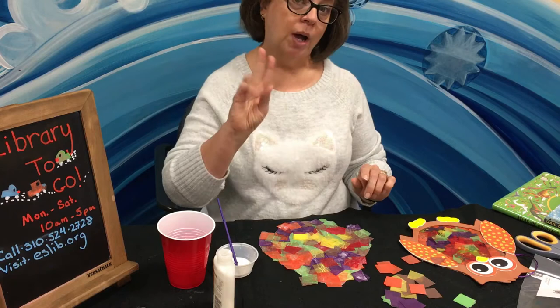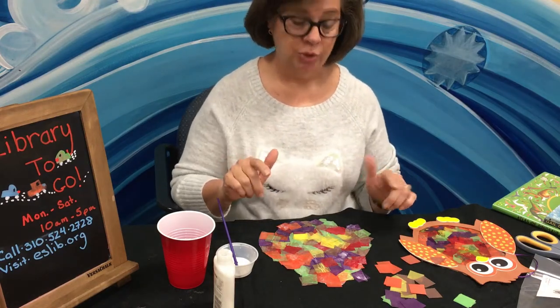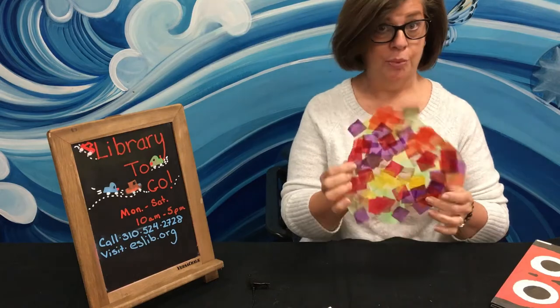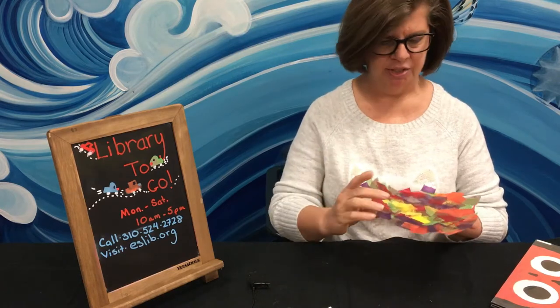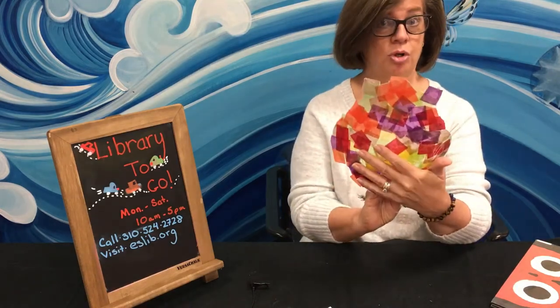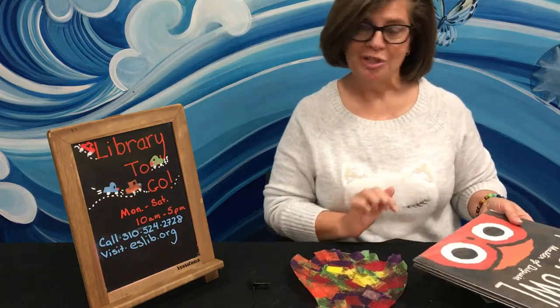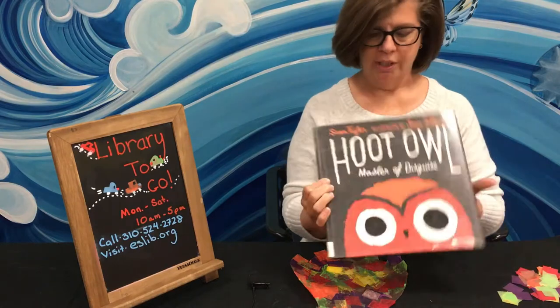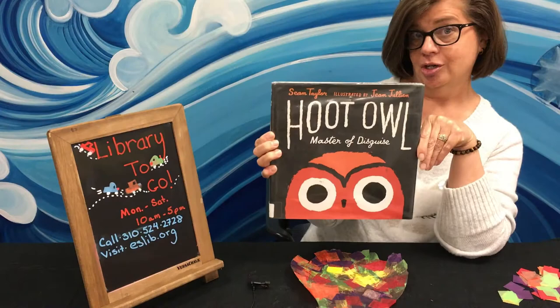This is going to take about two hours to dry completely before we can put the adhesive shapes on it. It's been two hours since I finished my plastic tissue paper form and it is nice and dry now. There are a couple places that are still tacky, but I think that's going to be okay. And this is what it looks like when it's all dry. I want to show you the book that this craft gets its inspiration from — the book is Hoot Owl, Master of Disguise, and this is written by Sean Taylor.